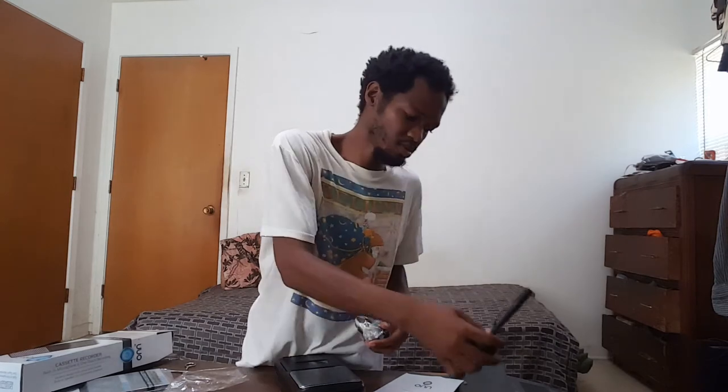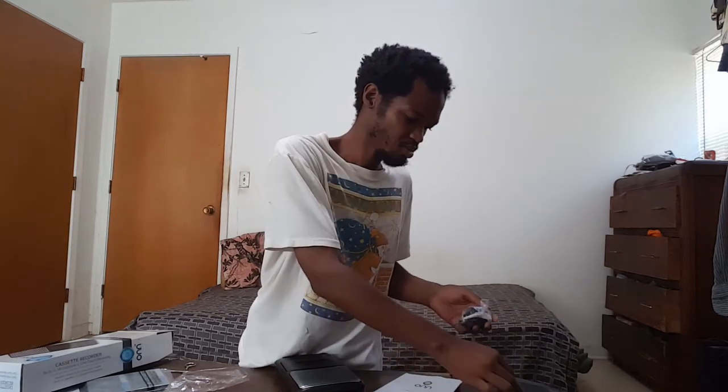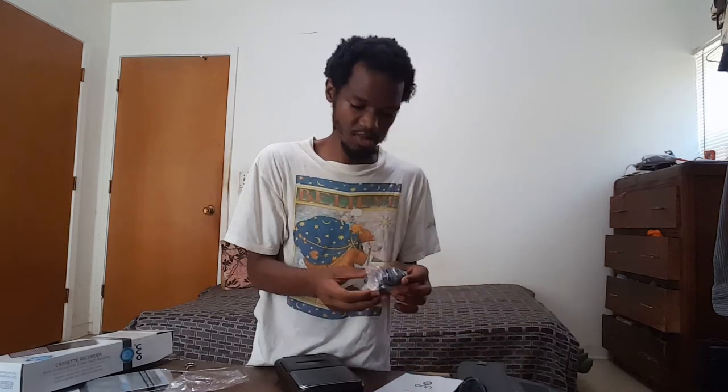It comes with two power adapters. You can also put in a personal microphone — this is a microphone power adapter. Here's the real AC adapter. I'll take out this packaging here and plug this bad boy up.